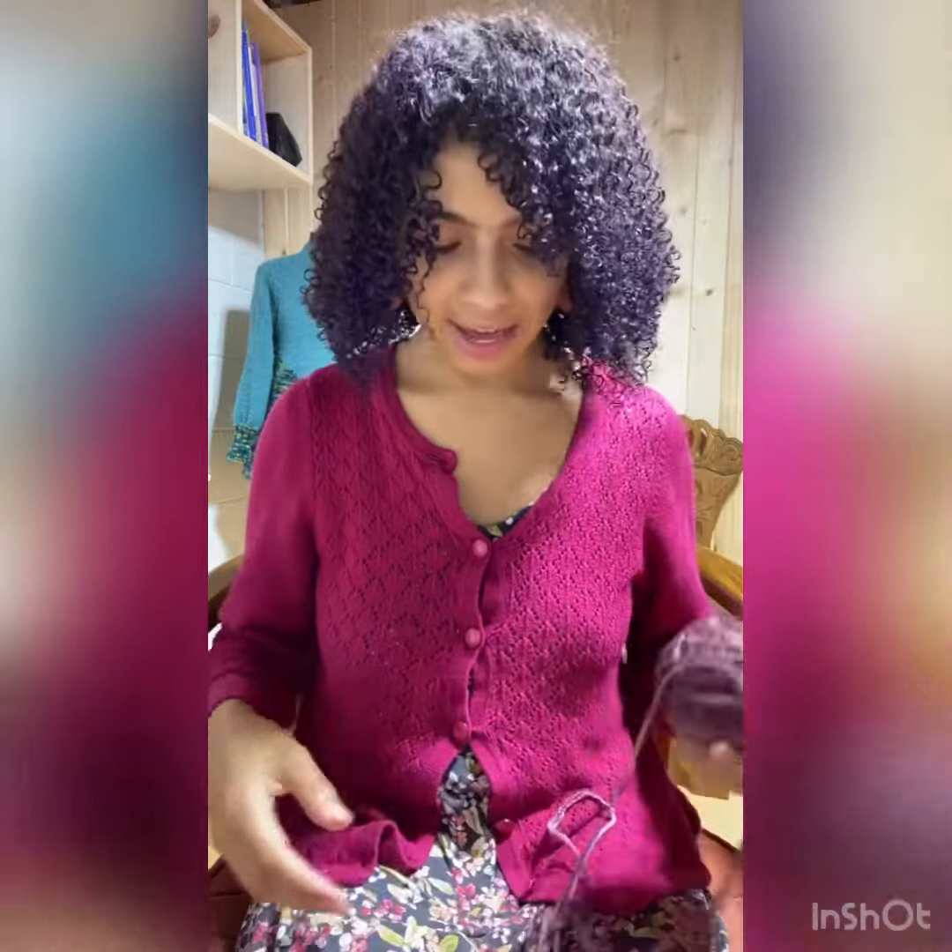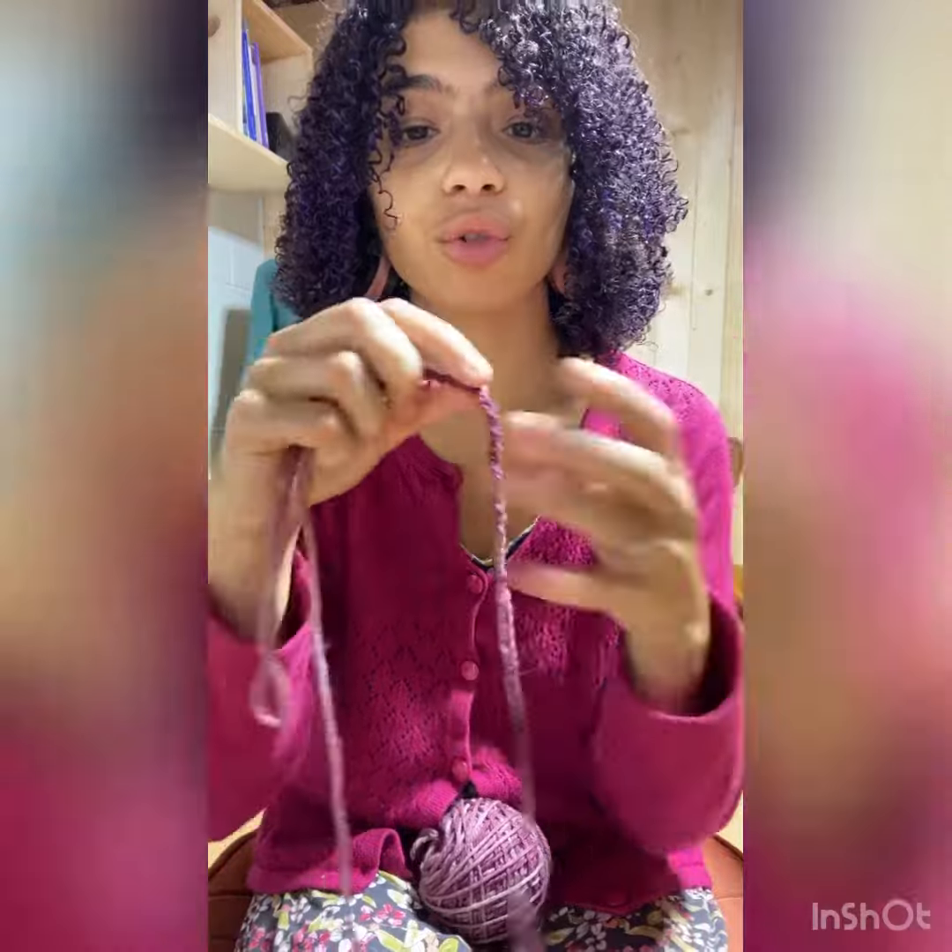Hi, I'm Lauren from Mother of Pearl and today I'm going to show you how to make a crochet chain by finger crocheting.